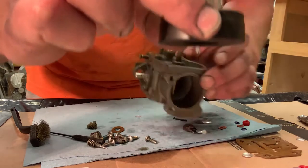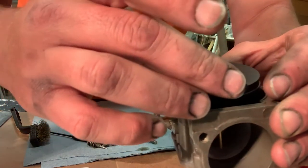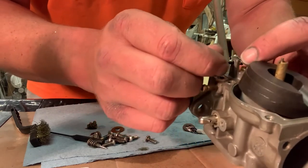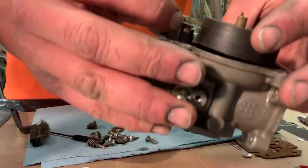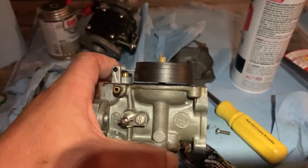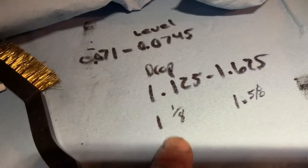You want the needle back about halfway to a third of the way, then just let it fall down in. Now it comes with a new pin — put the new pin in. Sometimes you gotta wiggle it up and down a little to get it all the way in. I need to finesse the float level just a little. I found the measurements online: the drop is 1.125 to 1.625 inches, which is pretty close to 1 inch to 1-5/8 inches.